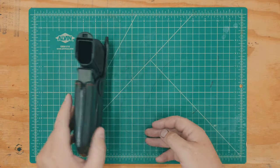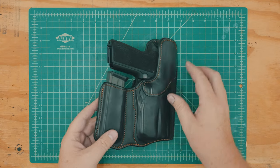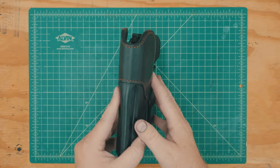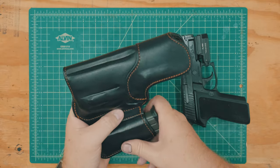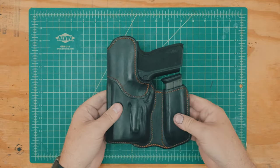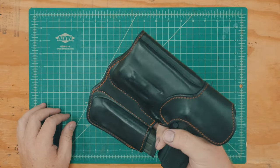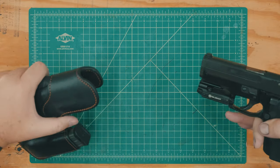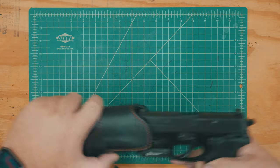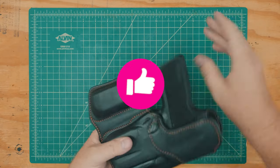As you can see, the holster worked out pretty well on the first attempt. Yes, it's not perfect, but neither am I. As I mentioned at the beginning of the video, I already have a few ideas on how I could improve this holster on future iterations, but this one worked perfectly fine on its first road trip, so I may keep it around a while. If you enjoyed this video, please hit the like button and let me know your thoughts down below. Take care, and I'll see you next time!